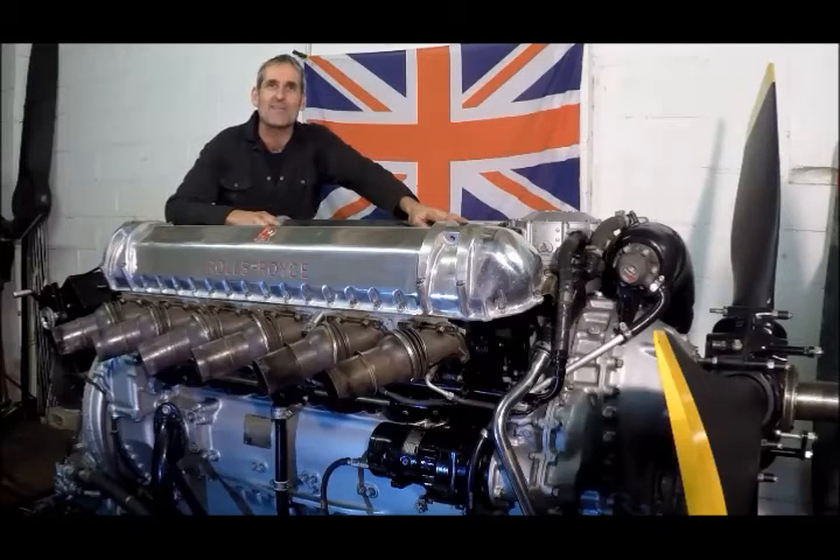The ancestry of the Rolls-Royce Gryphon dates back to the Buzzard, which first ran in 1928, itself a scaled-up version of the Kestrel, and which was further developed into the R-Engine, which was successfully campaigned in the Schneider Trophy between 1929 and 1931.